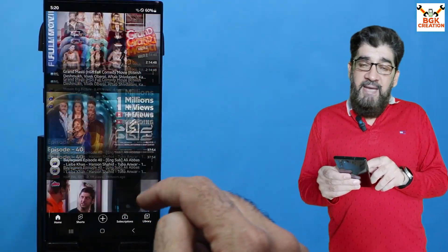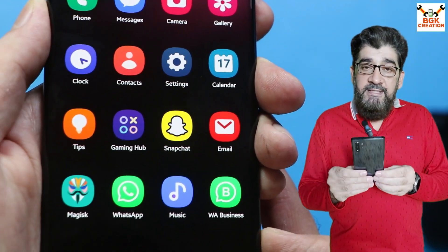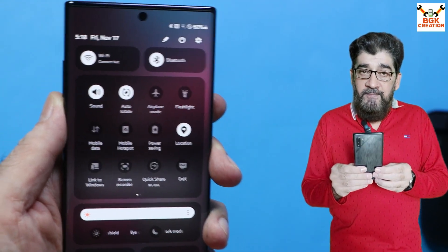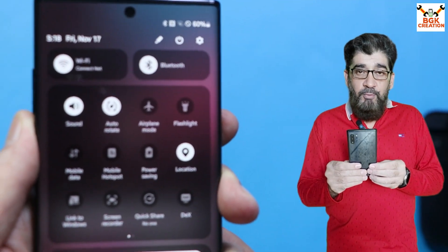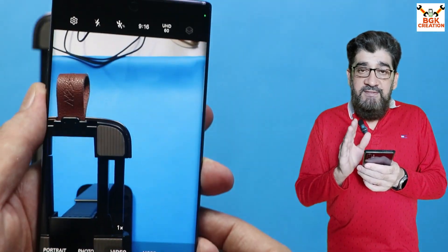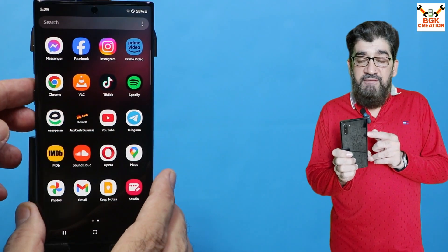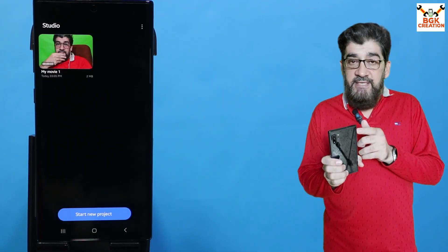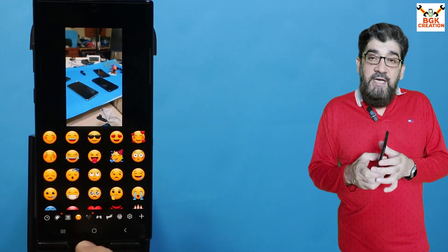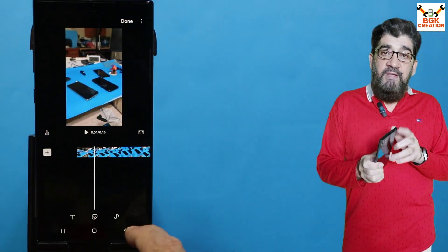After all, this phone was launched back in 2019 and as we know it cannot be updated further — only up to One UI 4.1 Android 12. But thanks to the developer who ported the stock firmware ROM from the Galaxy S22 Ultra for the Galaxy Note 10 series. I will definitely bring a tutorial video on flashing the One UI 6 ROM on Galaxy Note 10 series, the Exynos version.